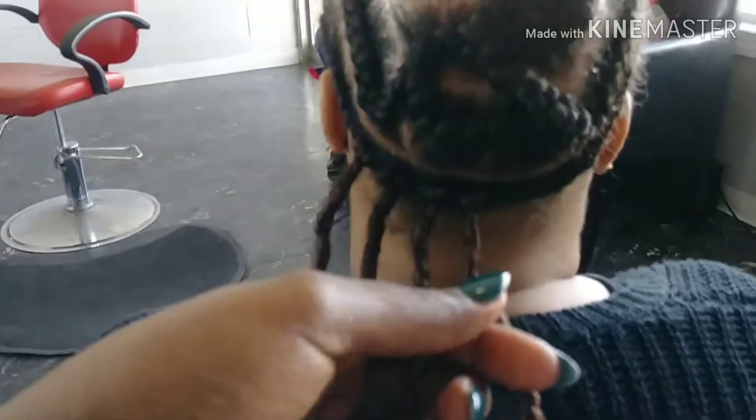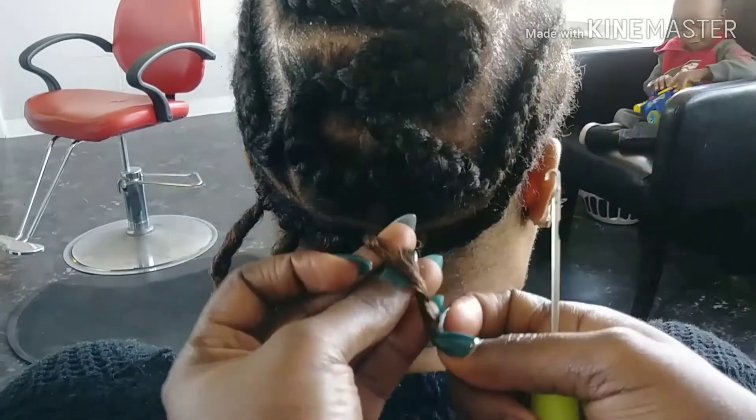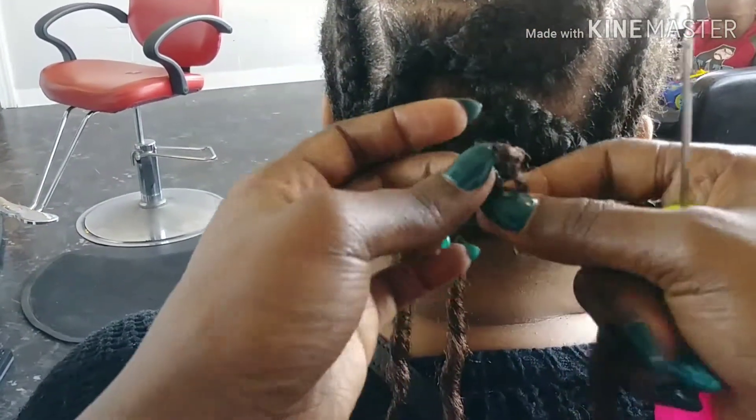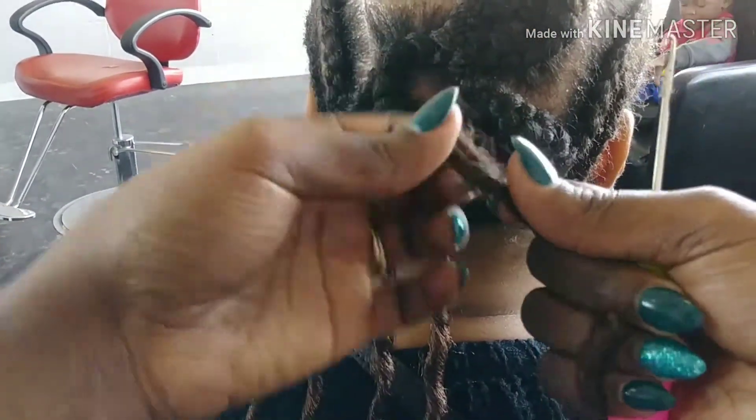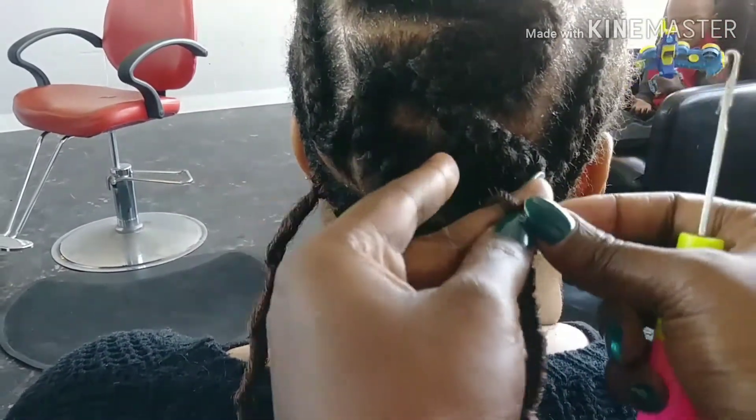I always do her hair zigzagging her back like this, just to make the installation easier. Like I said, it's not a full tutorial, but I will do another one. This is just showing a little snippet of how I do it.